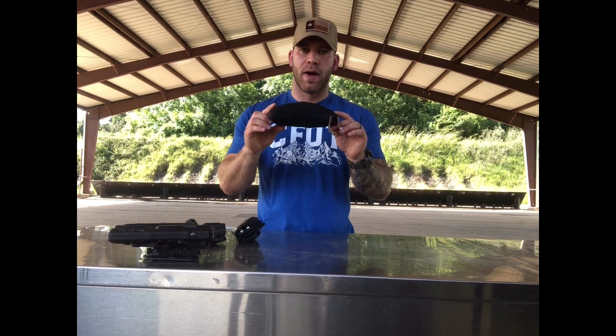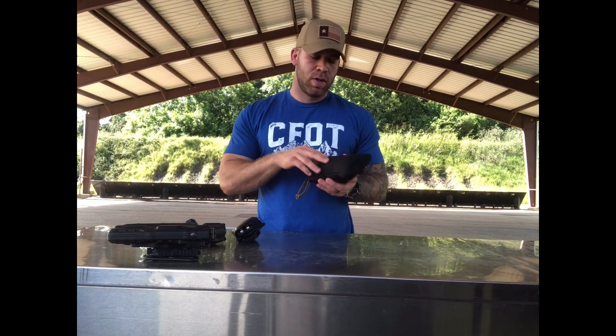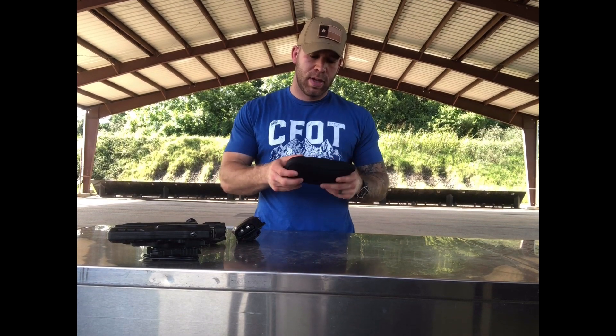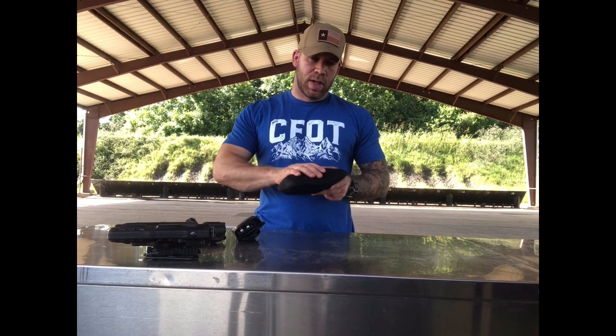He designed it to be very low profile so it can fit easily into a purse or a backpack. It's got laser cut MOLLE on the back so you can throw it on your duty belt or on a backpack with MOLLE on it. The low profile helps because we're probably going to end up having to wear it on our lower back — we want to keep it centerline so we can reach it with both hands. Having something big and fat would be very uncomfortable when driving around all day.